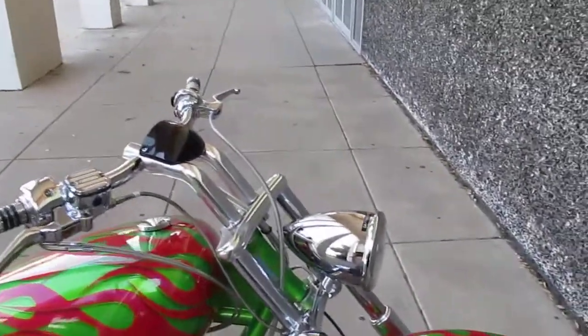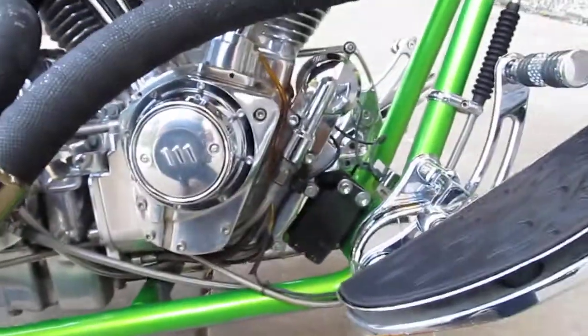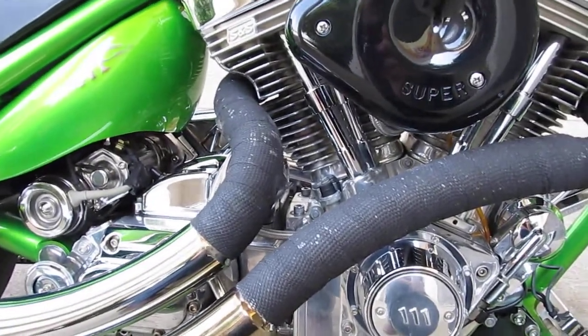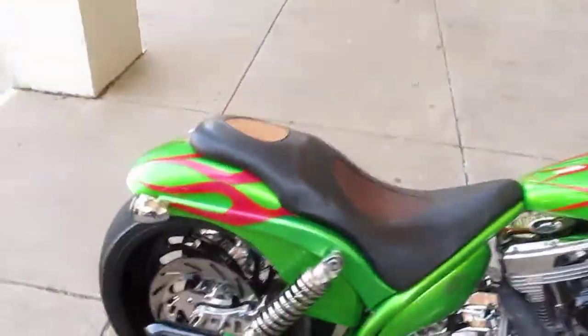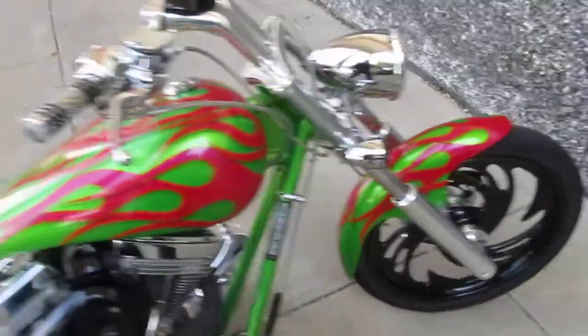I'm going to show you the blemishes on the bike as I see them. Looks like the front fender is good. The floorboard is scraped right here just from going around corners, and the bottom of the frame is scraped also just from hanging the corners. The pipes have been wrapped to cover up the discoloration that you get when you don't have heat shields. It's going to need a back tire and we're going to put a new tire on it as soon as we do the oil change and the service.